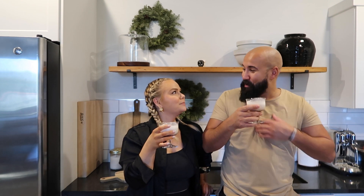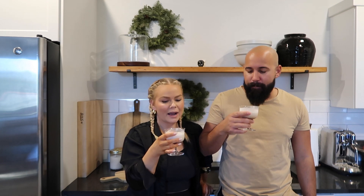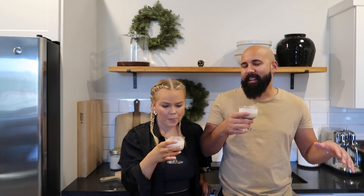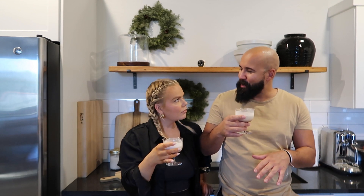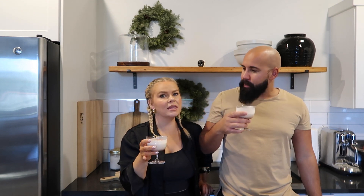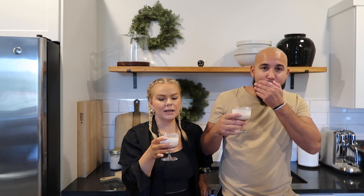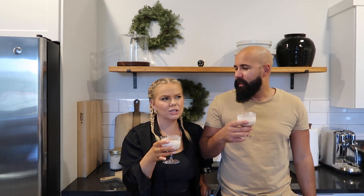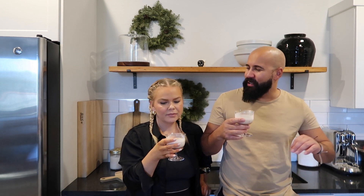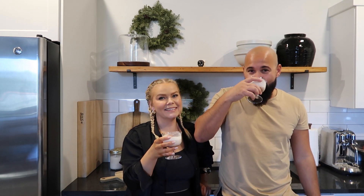Oh yeah! You get the punch right away — that's really good. Wow. This is the less creamy one; she said I could actually make it a little bit more creamy. It did actually thicken up a little bit in the fridge — it wasn't very thick at all when I first made it. It reminds me a lot of eggnog, but better to me. Yeah, I like it. This is really good!